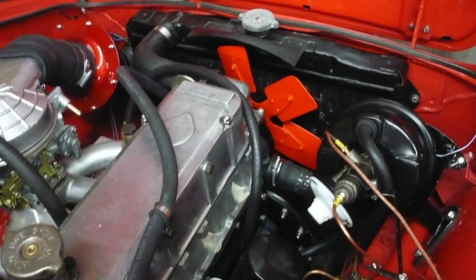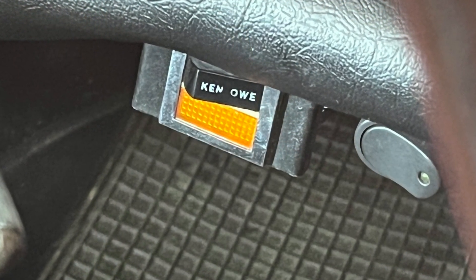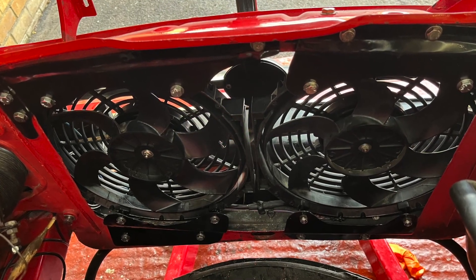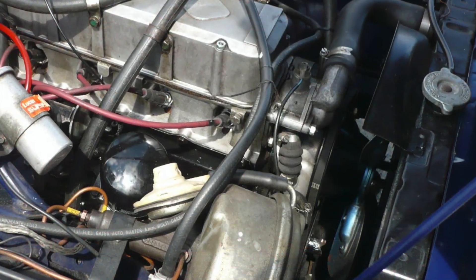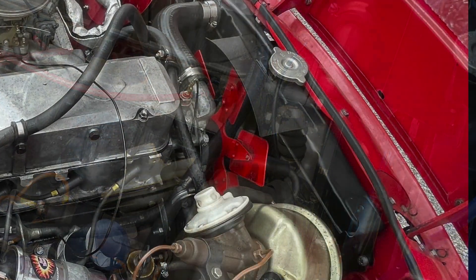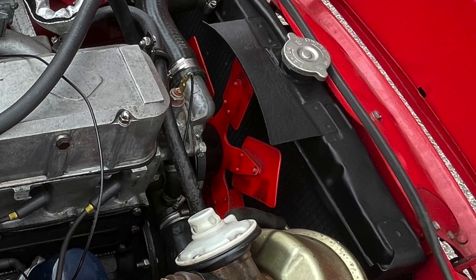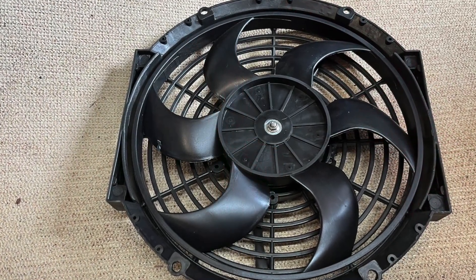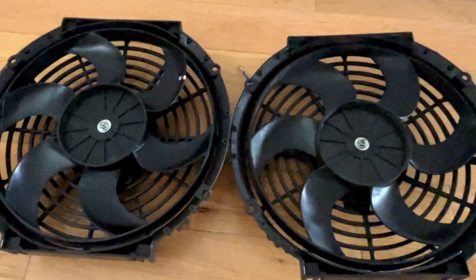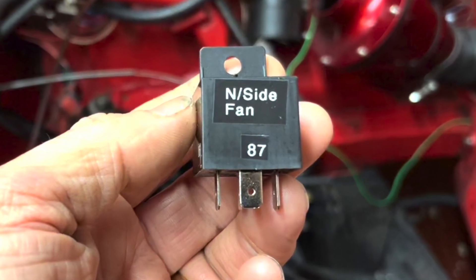Today at Oily Puddles Garage we will be fitting twin electric cooling fans to an Alpine, testing some fans and illustrating how some of their instructions are incorrect. We are going to fit two fans together with the relays required to have a twin fan cooling setup on your Alpine.